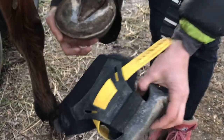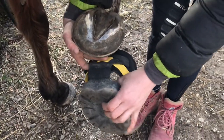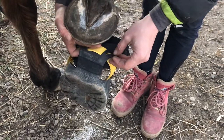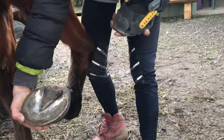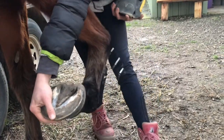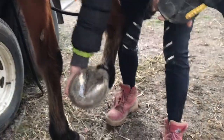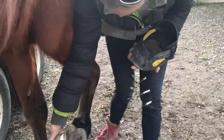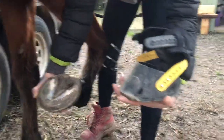Important: do not use the TPU gaiter to pull the boot on or off. Put your leg in front of the horse's knee but be directly in front — don't go in from the side in case they strike forward and you could fall and hurt yourself. Being positioned like this means you can get out of the way really quickly if there's a problem.